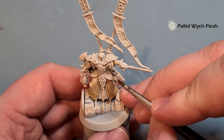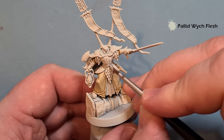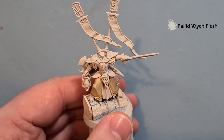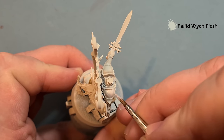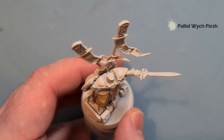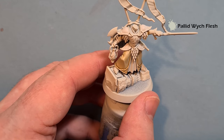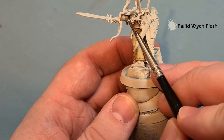Pallid Witch Flesh is kind of an off-white and should go on in just one coat. It might be difficult to see against the Wraithbone so just take your time to cover it. I'm using this off-white because if we went in with just white we wouldn't have anywhere to go in terms of shading and highlighting. The Pallid Witch Flesh ties nicely to the robes and means it doesn't get too out of control. We're not going to shade that - we'll leave it there.